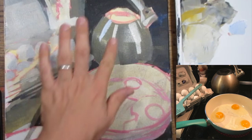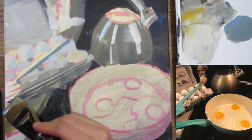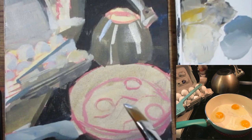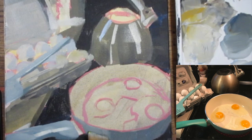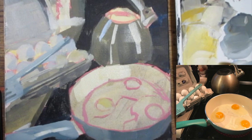I feel like gouache has a little bit more of a learning curve in that you have to really get used to adapting the water to the paint, because any amount of water greatly reduces the strength of the gouache. However, once you get used to that learning curve, I feel like you can produce more paintings quicker because there's less of a headache and less of a hassle.